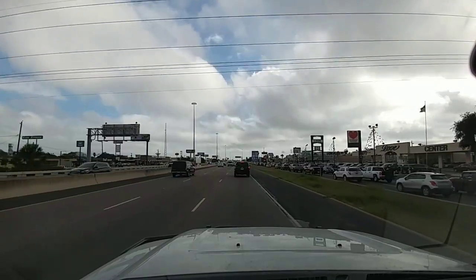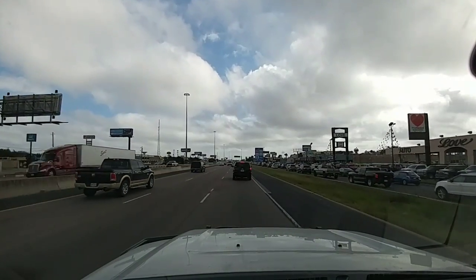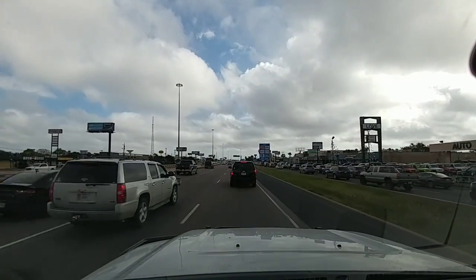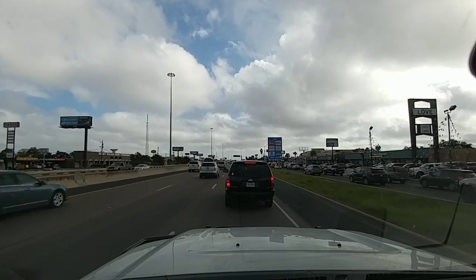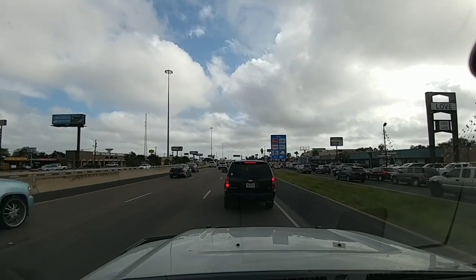Hey everyone, I just left Truckers Equipment about 15 minutes ago. They installed my new WeatherGuard toolbox, and I have a full video on that installation that I'll show you right at the end of this.